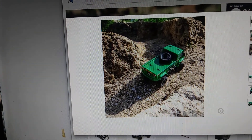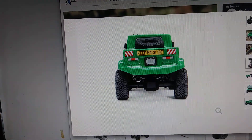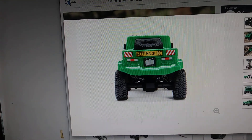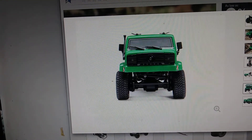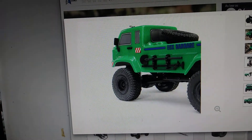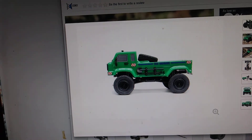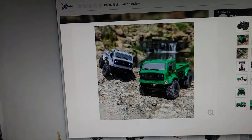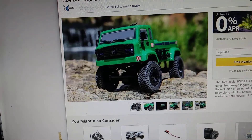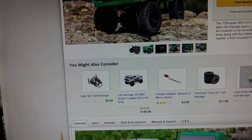Yeah, Micro Scale Garagers — I wasn't expecting this! I thought it was 1/10 scale; that's the reason I was making this video. I really didn't read it all the way. Now I'm even more excited — it's 1/24 scale and it has FPV. Man, I feel like I gotta get it. I gotta put that in my garage; the kids would love that!